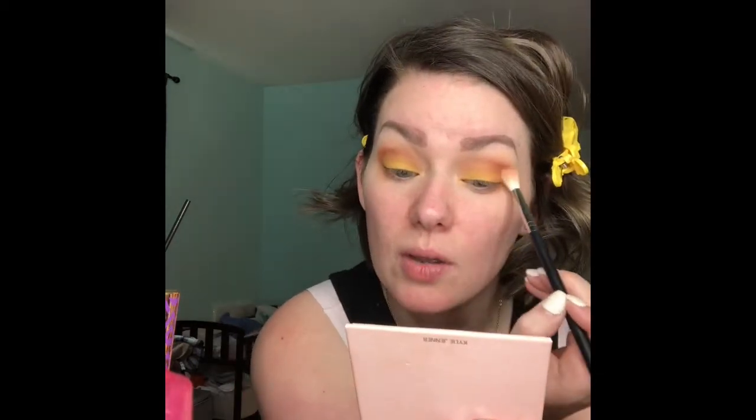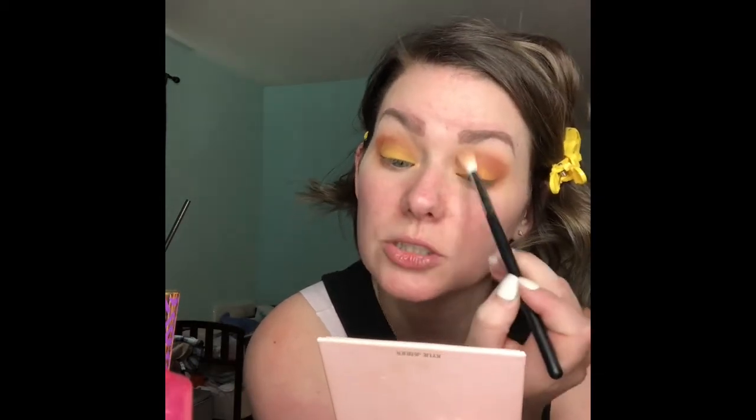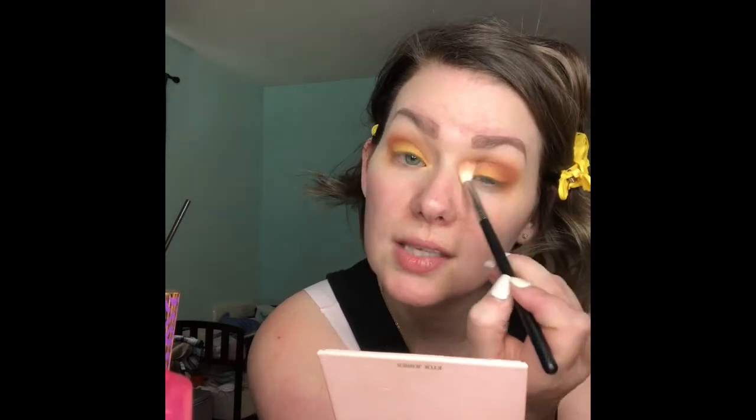Now I'm going to go back with the first brush that I used for the transition shade, with no extra product on it, and I'm just going to smooth this out.